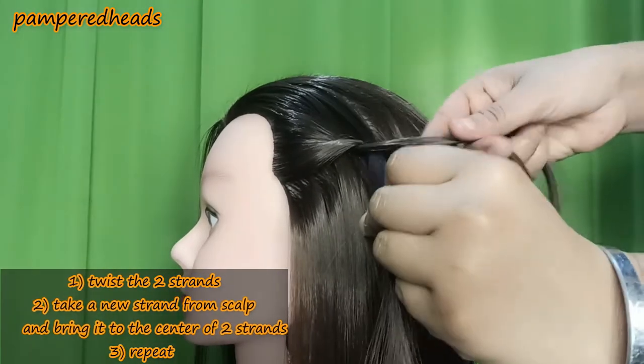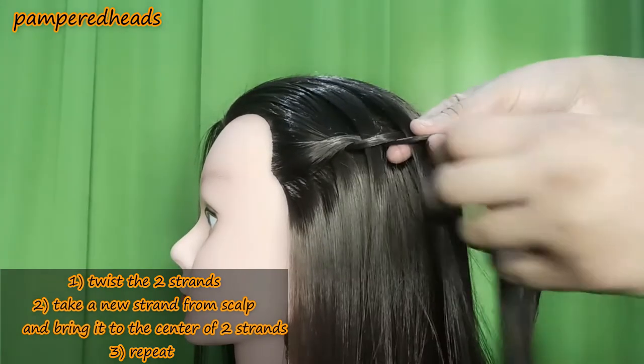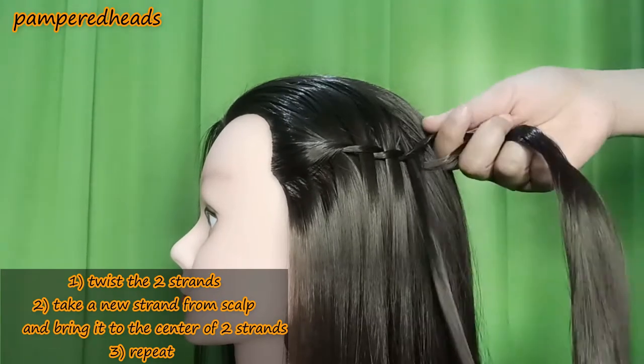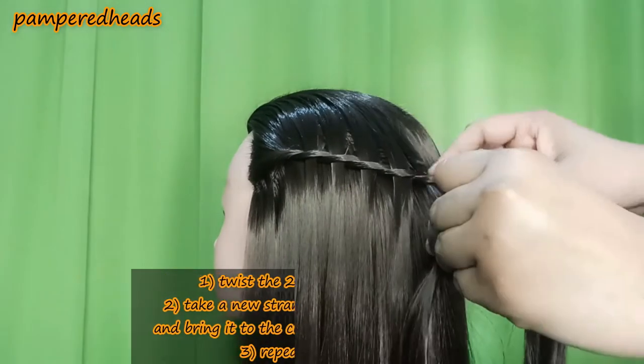I've seen the machine in a different way — I see a bunch of machine tools.